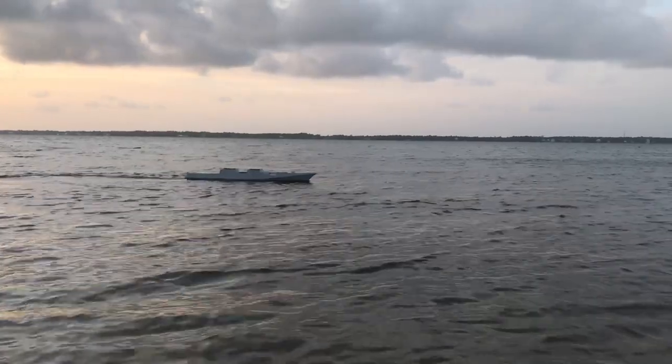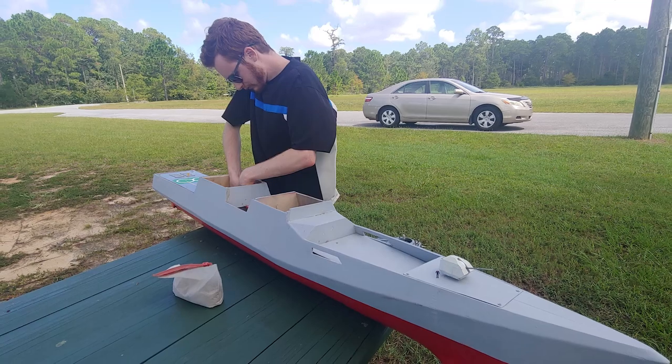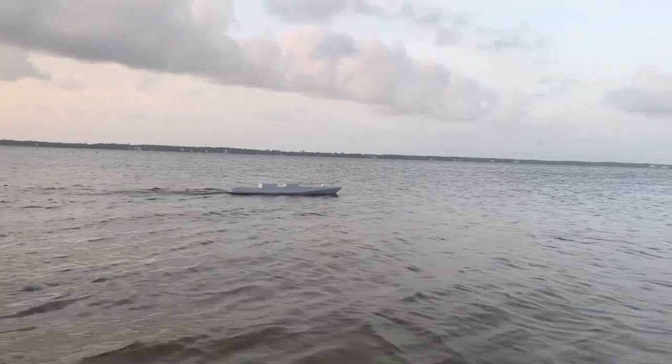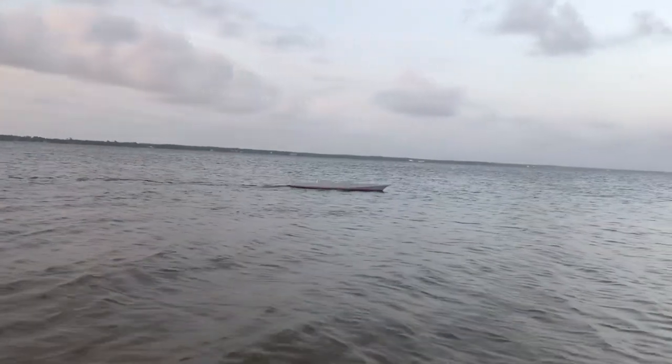However, because my weights were inside ziplock bags and the ziplock bags were not completely at the bottom of the boat, the ballast was too high on the center of buoyancy, and therefore the superstructure would not stay on in those wave conditions.